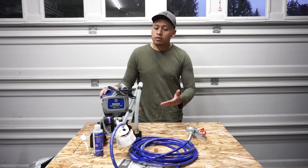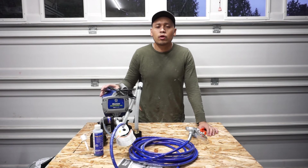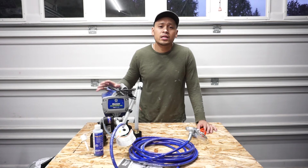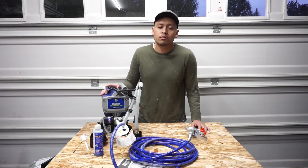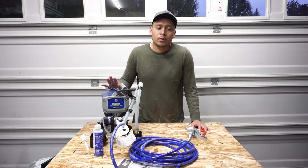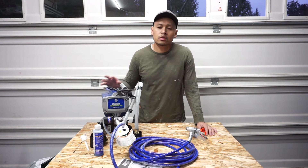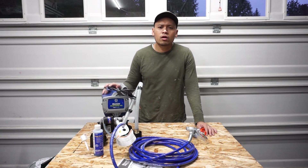So guys, that pretty much is the review for the Graco Project Painter Plus. Let me know in the comments down below what you think of the final outcome and the operation of this whole system. In my honest opinion, I love it — it is amazing. I cut my time super short. If I was to use a paint brush or a roller, it would have taken me hours. This thing cut my time — I finished one side of my house in less than an hour, given I had to do a lot of masking and prep. But overall, when you get this thing going, it's pretty much straight through and super quick.